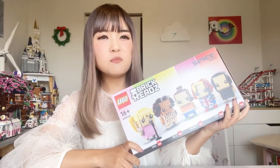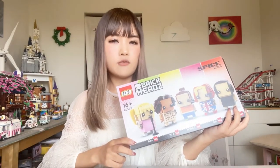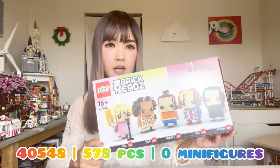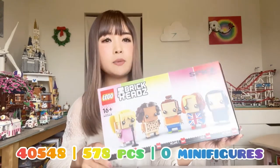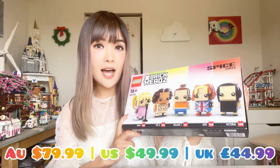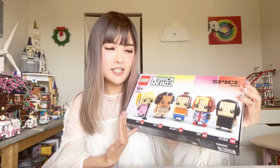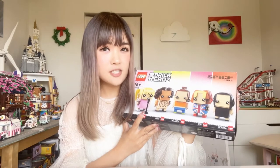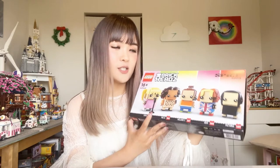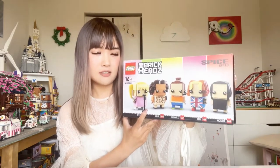We are building the Lego BrickHeadz Spice Girls set today — 40548, a 2022 new release made up with 578 pieces. Probably the biggest BrickHeadz set I've got, retailed at 80 Australian dollars. You get five BrickHeadz as part of the set, so it works out to be about $16 per BrickHeadz, which is the standard price for a single BrickHeadz set — so this is just selling five in a bundle without discount.